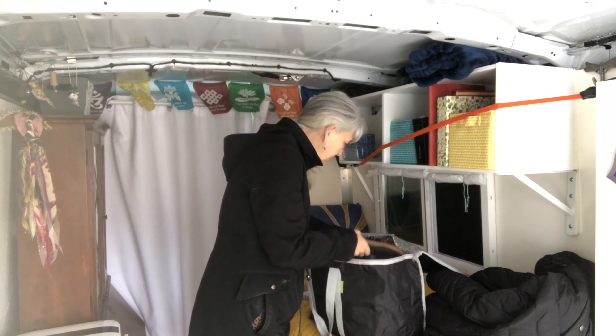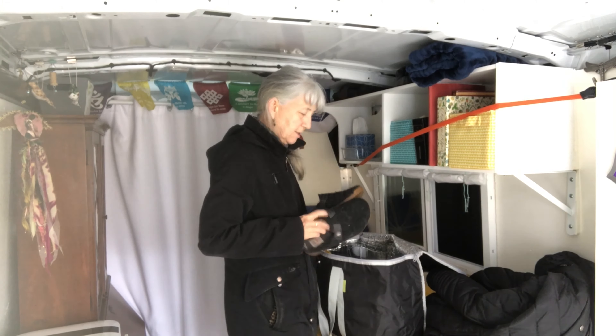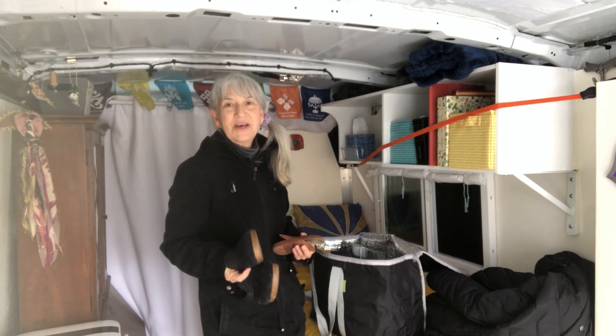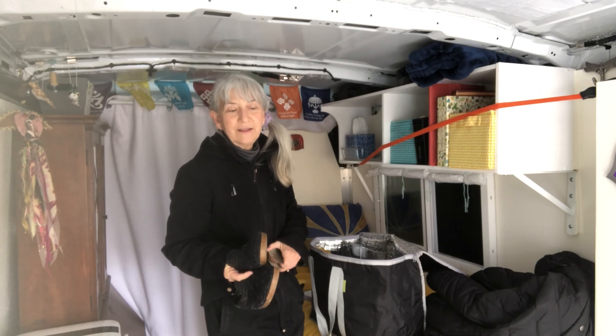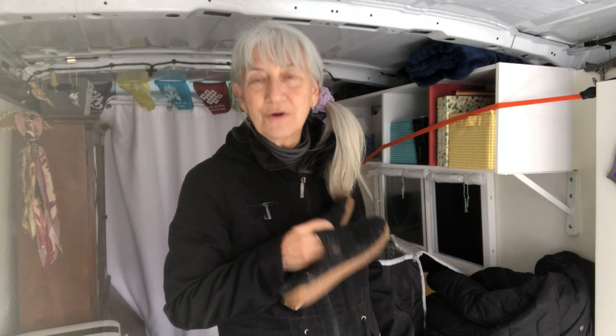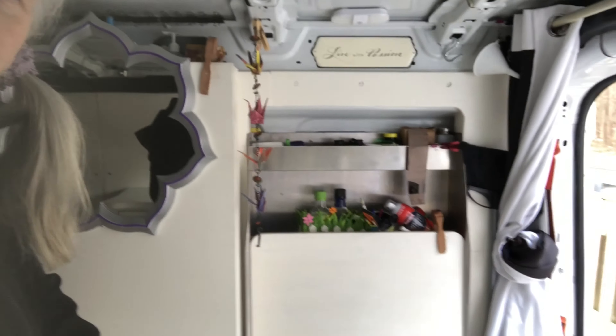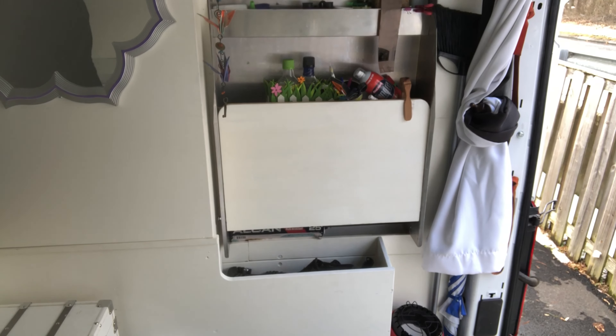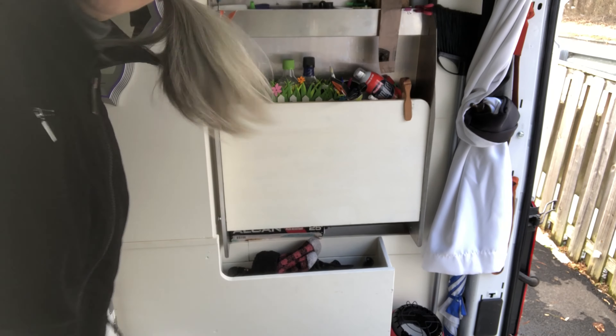I also brought these shoes - these are slides. Nothing is worse than having to go out on a rainy day and lace up your shoes, or to take the dog for a walk. These are my quick going-out shoes. They go in the shoe cubby. I'm also going to throw in my super thick socks that I usually wear at night in bed.